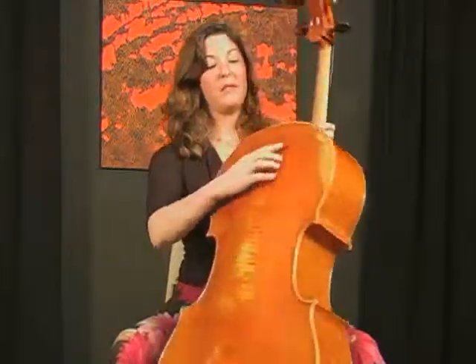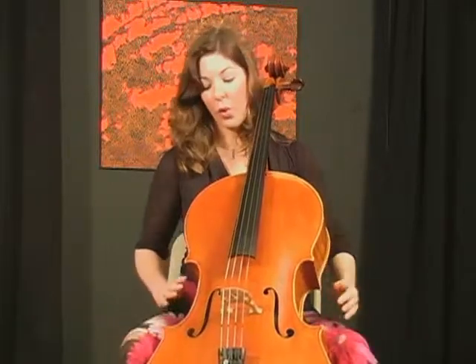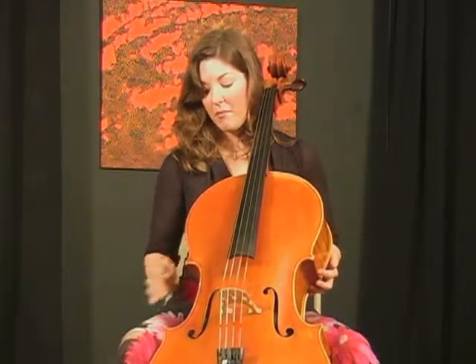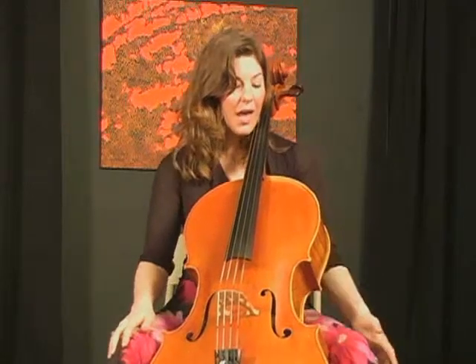Once we've got the end pin in place and great posture in our chair with feet flat on the floor, we'll talk about how to position the instrument. The back button of the cello should rest against just the middle of your chest. Then hold the cello with both knees gently against the lower corners. Notice I've turned my cello slightly towards my right side — towards my bow arm — so that my right knee hugs roughly the front and back corners of the cello, and my left knee is just hugging the back corner.